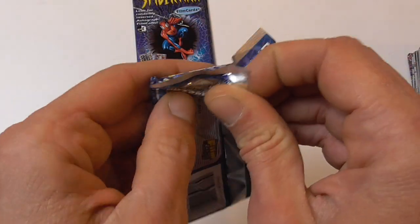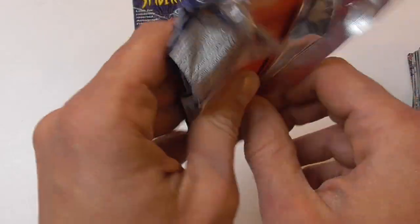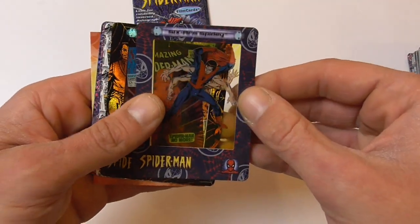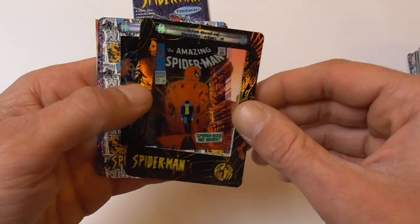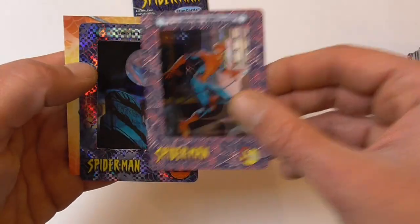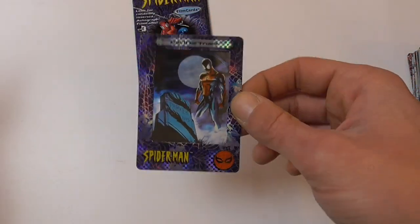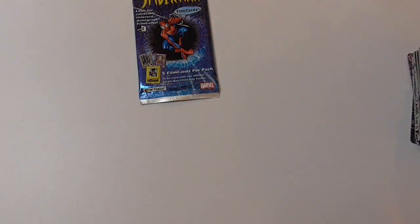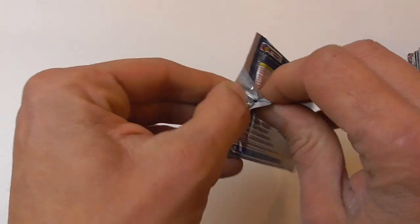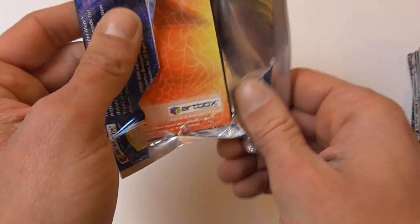Last two packs, and then we're going to get to the recap after I've sorted them obviously. Six-Armed Spidey again, The End of Spider-Man chase card again, Spider-Man vs. Electro, Spider-Man landing on a rooftop, and Spider-Man Can It Be True chase card. Last pack — no autographs, but I assume they are very hard to find.